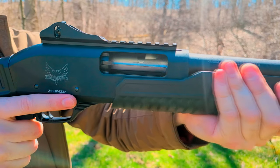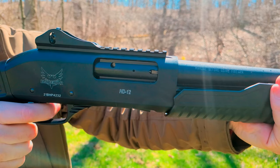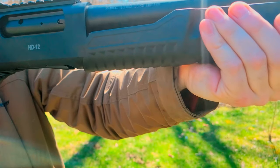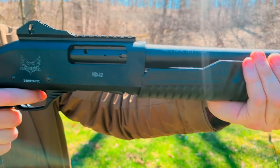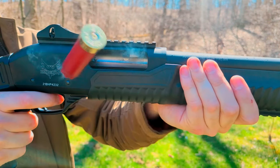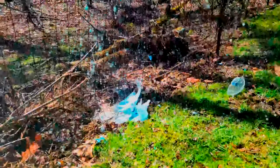I'm happy to say that after running an additional 150 rounds of birdshot through the Emperor, it's still running perfectly. The action trigger is loosening up and getting even easier to handle than before. It doesn't even seem to care that there's a lot of sticky soda spray getting into the action and on the action bars — it's pushing right on through.